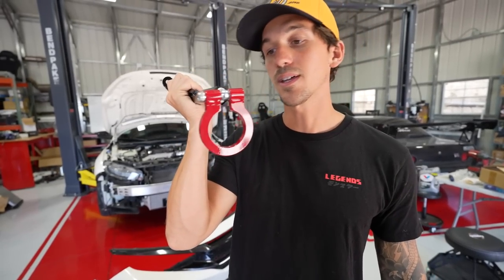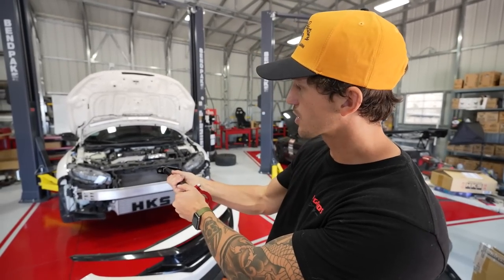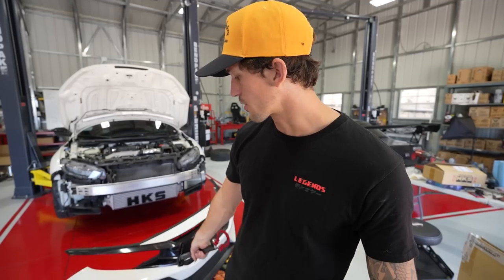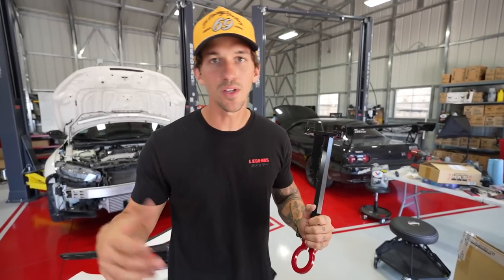The first mod we're going to do is the Jay's Racing tow hook. This is super easy — it just connects to your bash bar right at the front of the car. We're going to wait just a bit because we have to cut our front grille. We'll do that in a little bit, but first let's continue the unboxing.